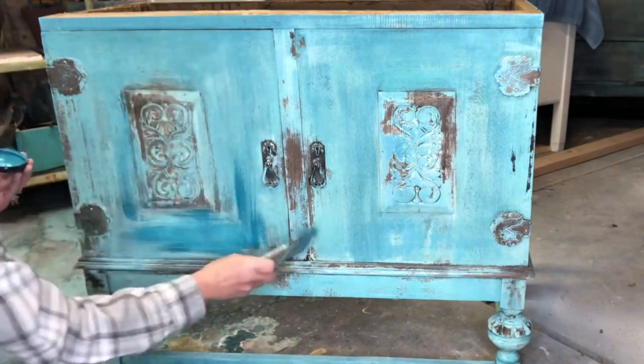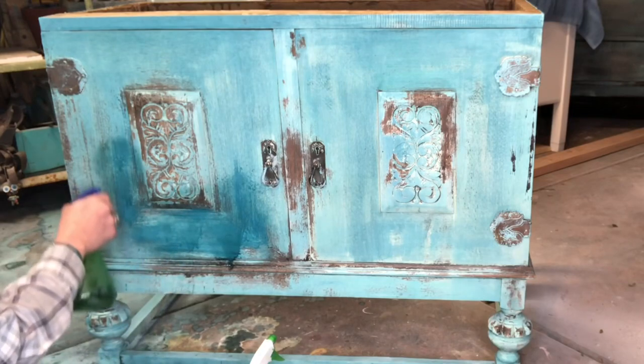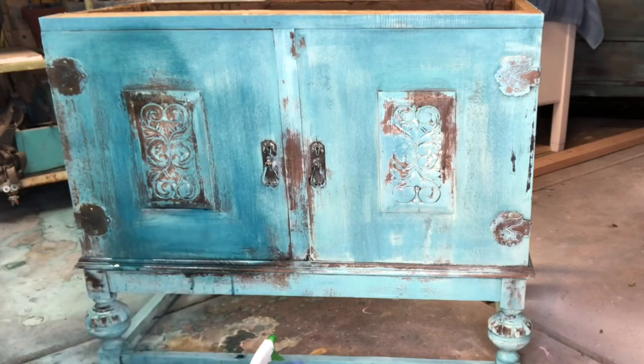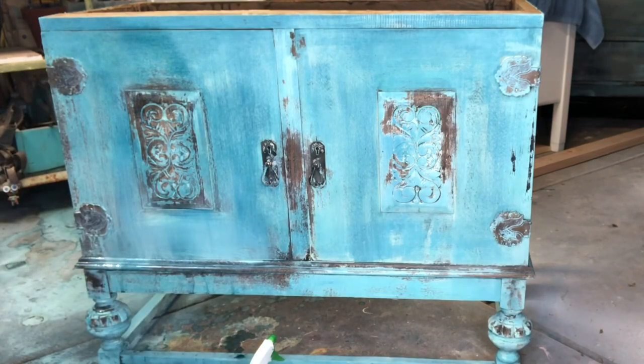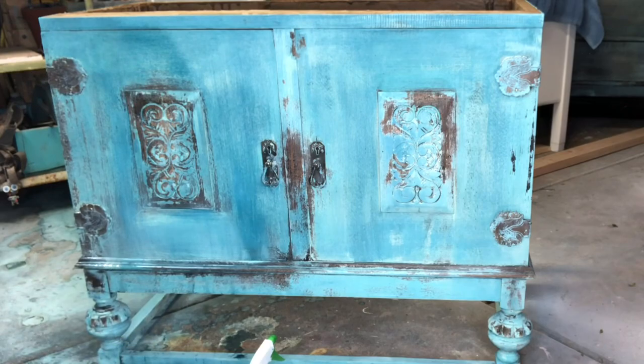I used a soft touch and kind of a feathering technique because I didn't want this new part to stand out from my existing piece. This paint is reactivated with water, so I was able to blend it in and get the same look.